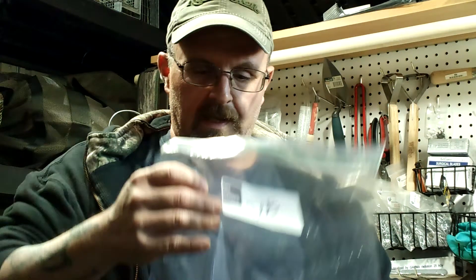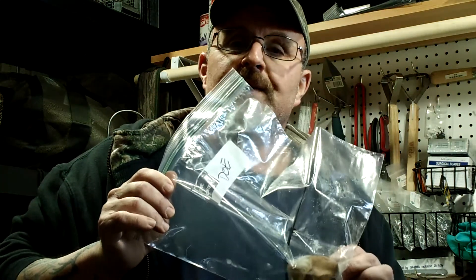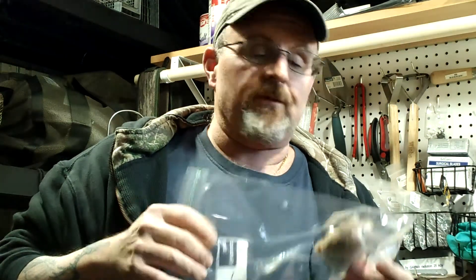Anytime you harvest an animal, remove the tarsal glands. Every deer I harvest, I remove them. I cut them off the animal, poke a hole in them, put a zip tie in them, and go right into the freezer. The next time I want to use one, I pull it out, take it to the woods, and hang it by that zip tie in a shooting lane or close to my stand. When I'm done for the day, I take it home and put it back in the freezer.